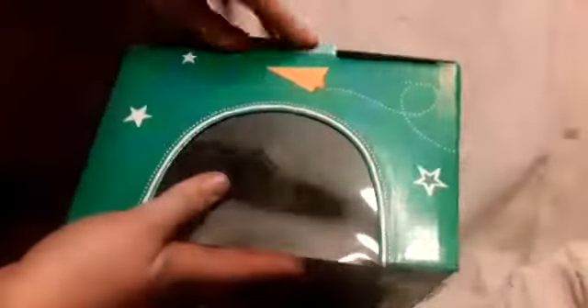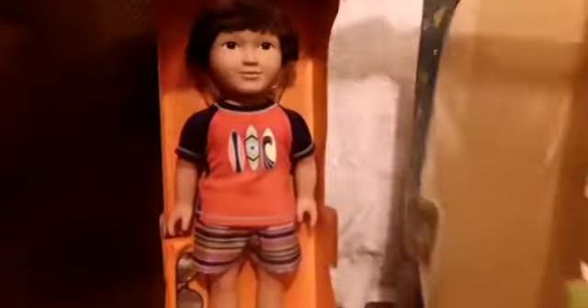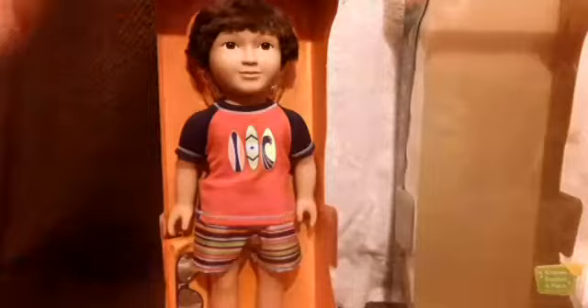It was fairly easy to cut the tape — just one piece of tape — and then we can open the top. There he is. It looks like you just have to open the flaps, and then you can just slide the doll right out of the packaging, which is really great.